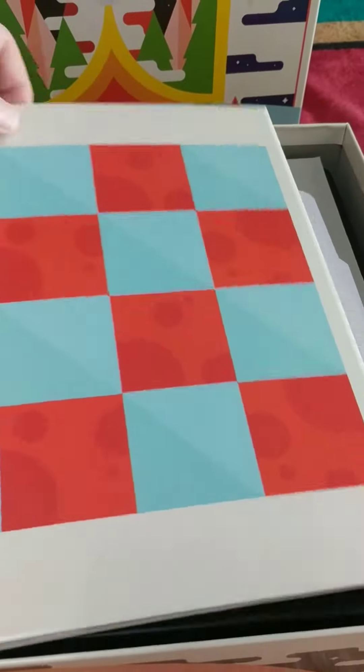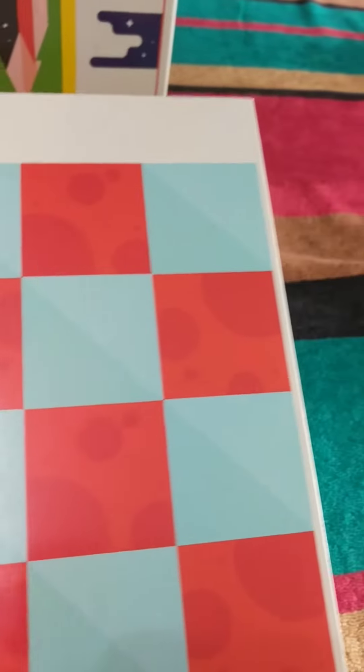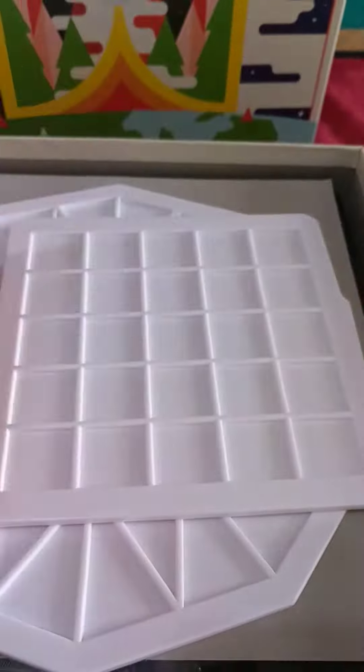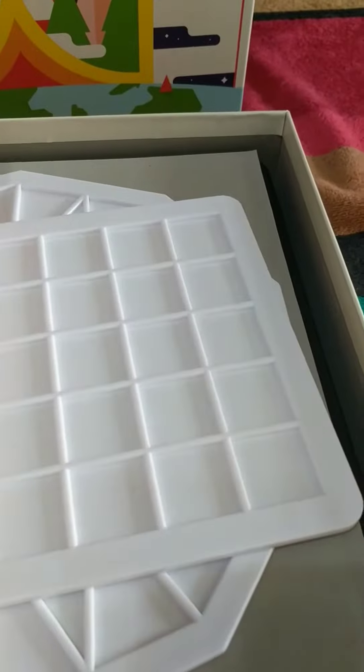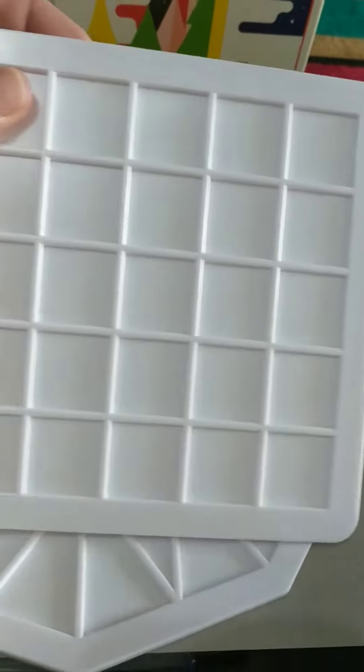Oh, a game board — looks a bit like draughts or chess, but it's a four by eight. And a tray with squares on it. I guess that's to put your pyramids on to do something with.